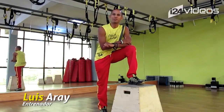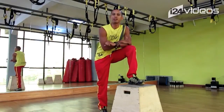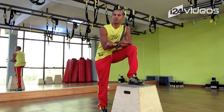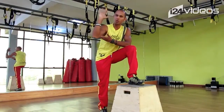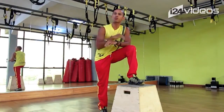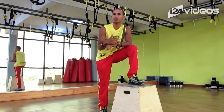¡Hola, qué tal amigos! Les habla nuevamente Luis Arai Figg. Qué bueno que estén pendientes de todas las rutinas que estamos subiendo. Hoy te vamos a enseñar cómo tonificar tus brazos, esa parte que no les gusta a las mujeres cuando saludan. Vamos a enseñarles cómo tenerlas un poco fuertes, y vamos a trabajar tres ejercicios básicos que tienes que dominar y lo vas a poder hacer en tu casa.